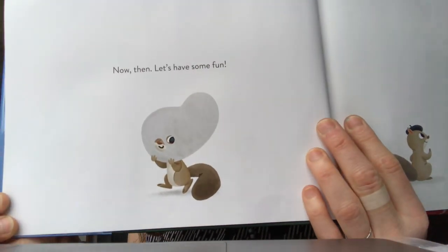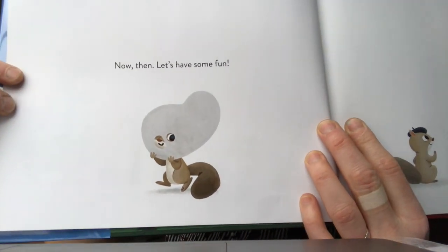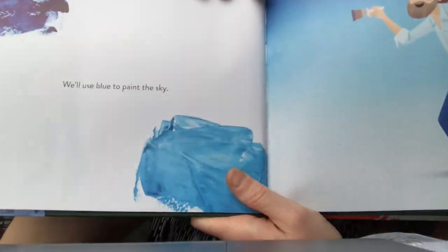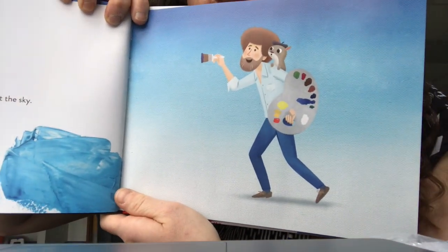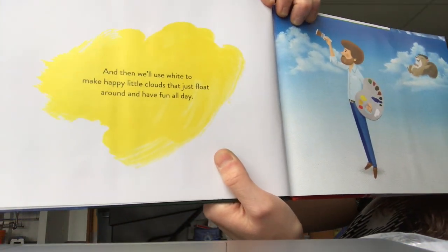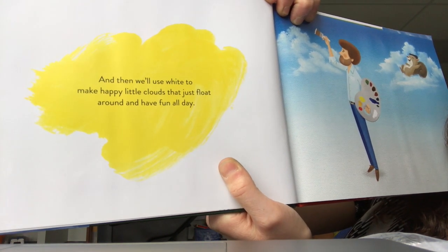Now then, let's have some fun. This is a paint palette, which artists use to put their paint on. There goes Bob. We'll use blue to paint the sky, and then we'll use white to make happy little clouds that just float around and have fun all day.